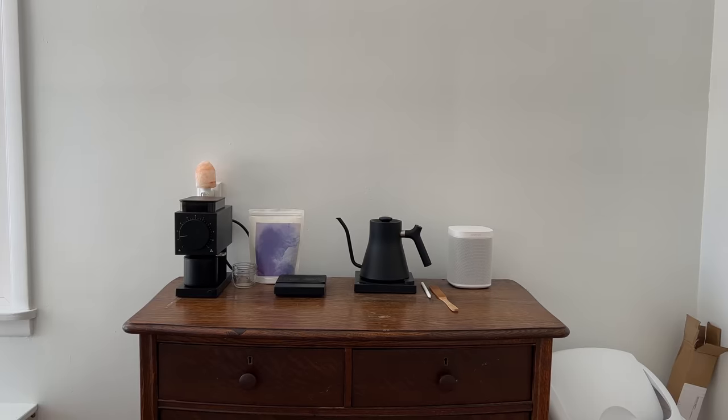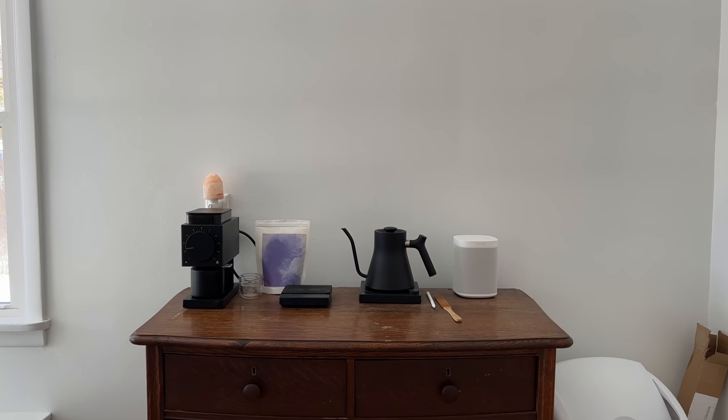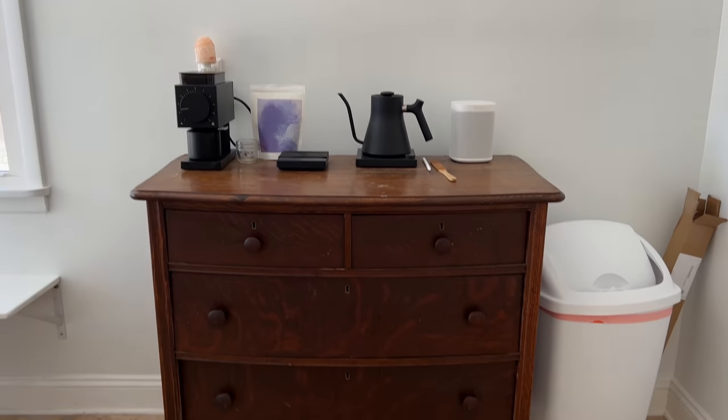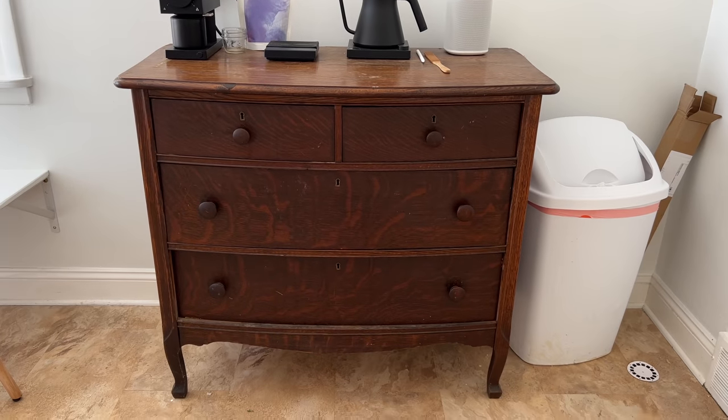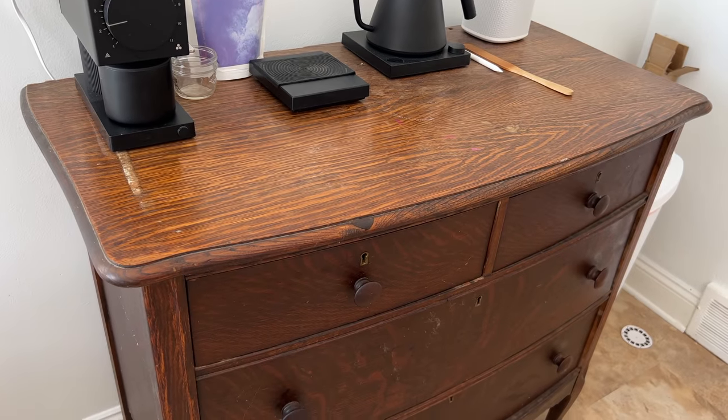Okay, without further ado, let's get into making over this little coffee bar. Here is what the space looks like — not too much is really going to change. Mostly we just want to update this dresser and hang some art, but of course I'm taking you guys along for this process.